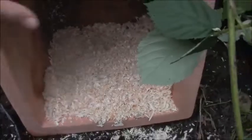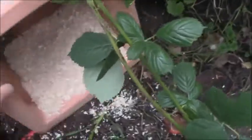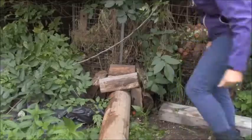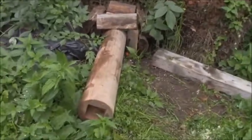Jetzt machen wir das alles schön flach. Und dann wollen wir noch schnell das Holz verbauen, hier rundherum. Jetzt ist das unsere Grundkonstruktion, mit da vorne am Eingang für den Igel.